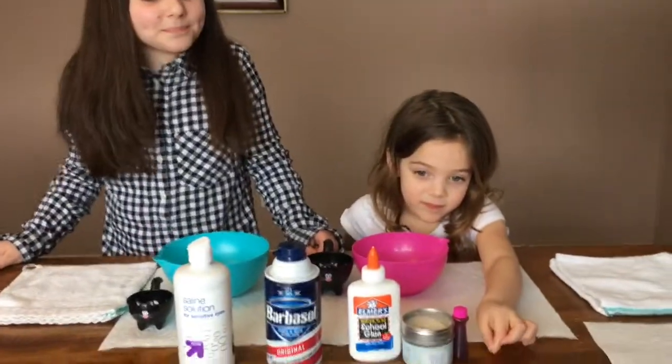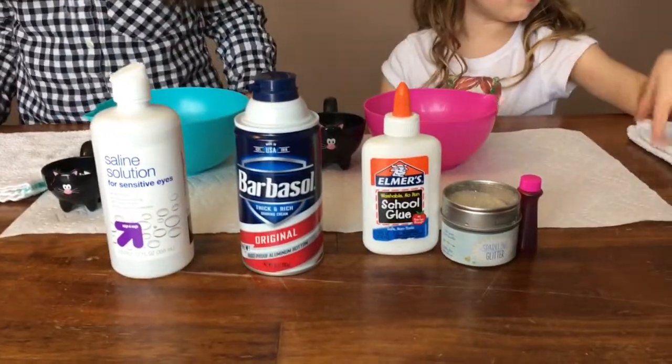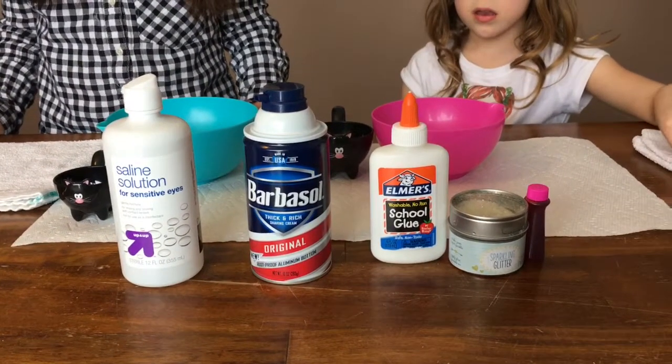Fluffy slime! So if you at home want to make fluffy slime, you just need these simple ingredients and you don't need the food coloring or the sparkles. That's just to make it pretty and sparkly, right?